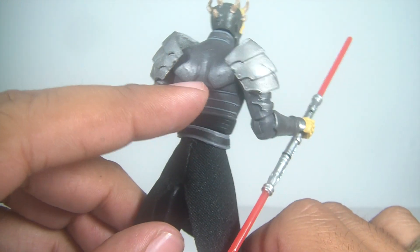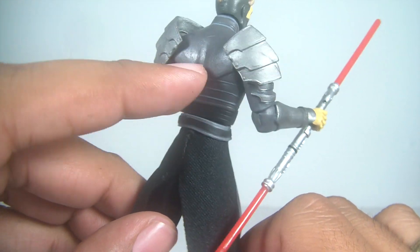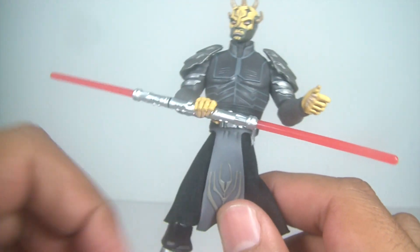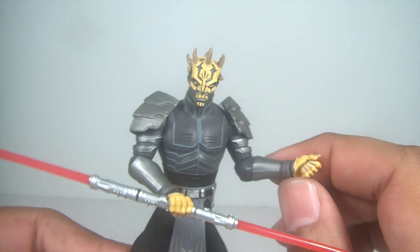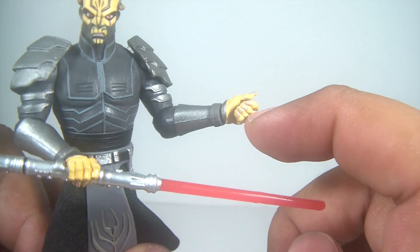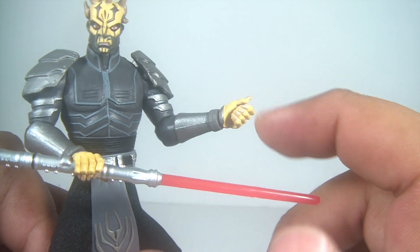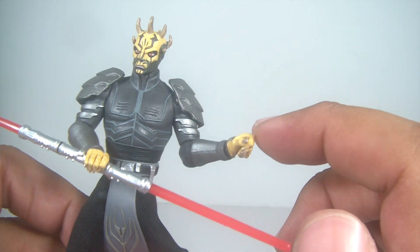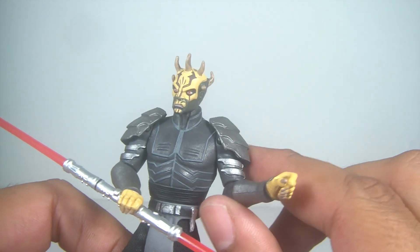Nice ripped back — good little molding and sculpt right there. It looks really good. The only thing I don't really like about this figure is the way this hand is molded, which I know is done so he can hold his spear or axe, whatever it is. But it's not such a big deal.